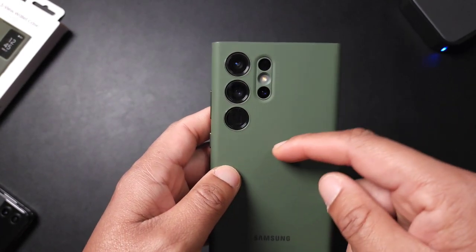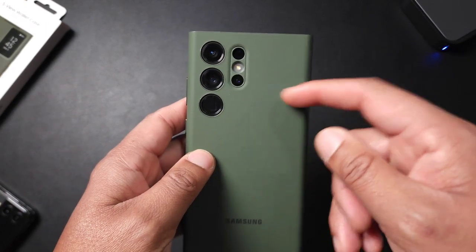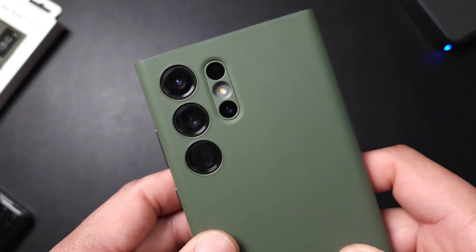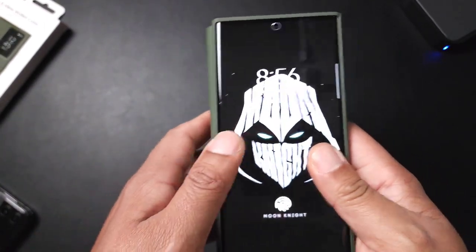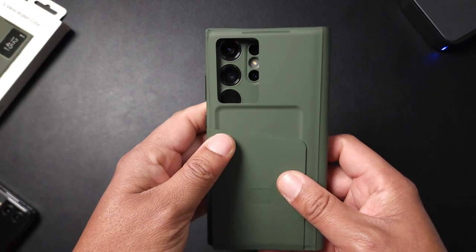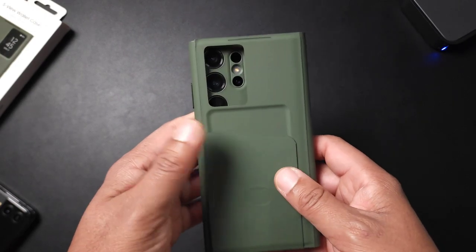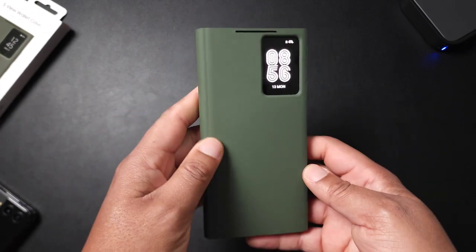One thing they did do really nicely — the individual camera cutouts. I absolutely love that. I hate when companies do that lazy square cutout. Here you get the individual camera ring cutouts, and when you flip the case over you still have access to a majority of your cameras. That's a nice touch.